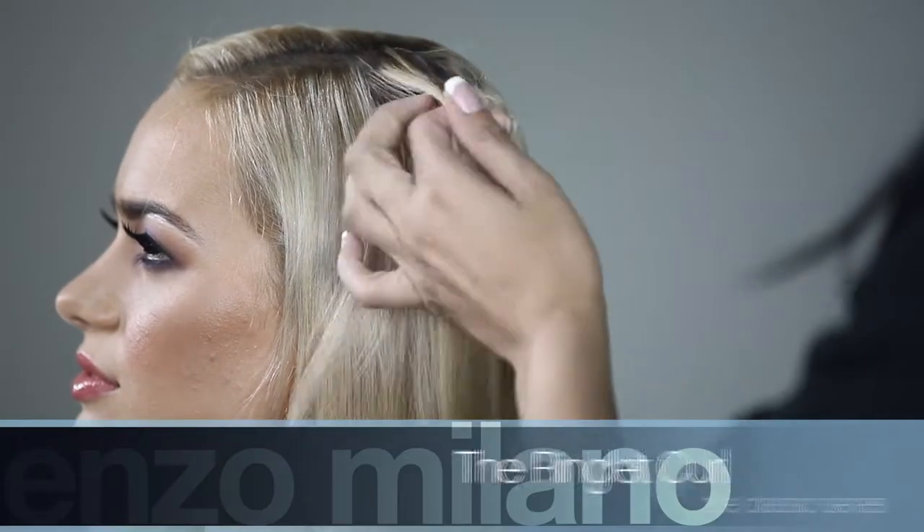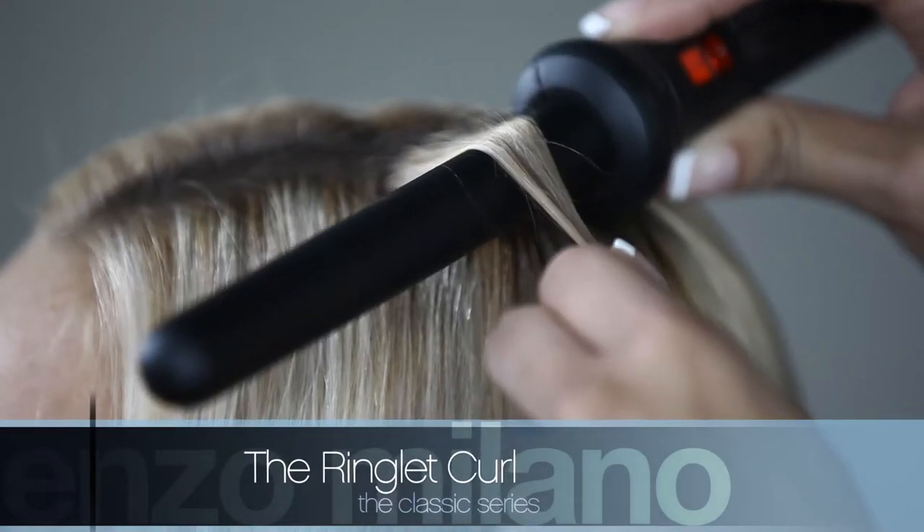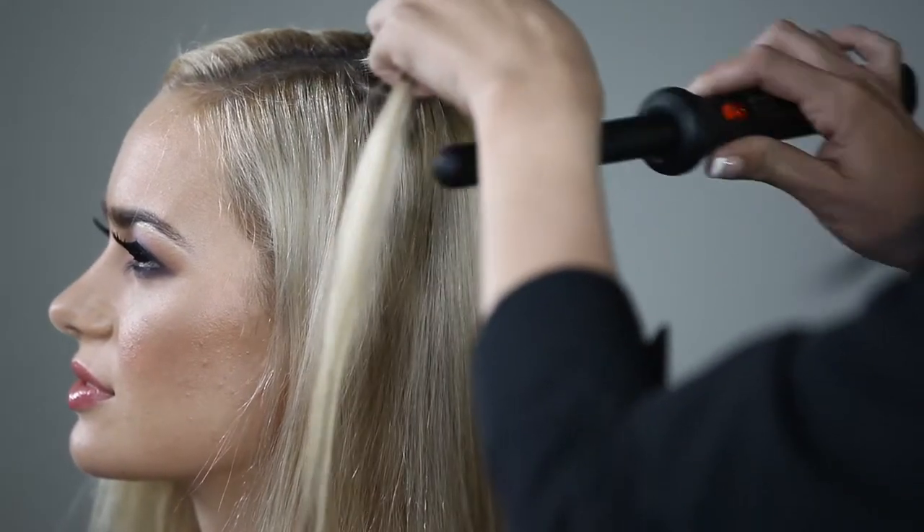To create the ringlet curl, select a small to medium strand of hair. Place the iron close to the root of the hair, point the tip down, and keep your hand firm and steady.